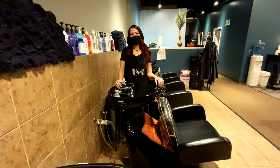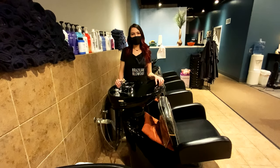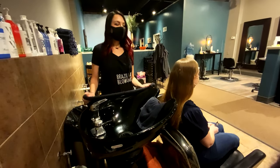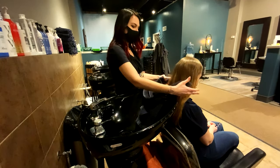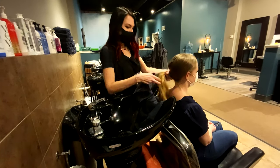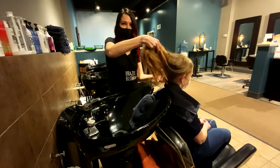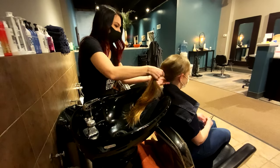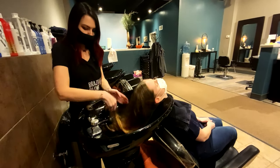Hi guys, I'm Allison here at Jandy's Salon, and I'm going to show you how to wash your hair properly and comb it out. So we have our friend Rachel here, and she is going to be my model. The first thing we'll do in the salon is put a towel around their neck, just so we don't get them wet and it's a little more comfortable. And then we'll have you lean all the way back here.